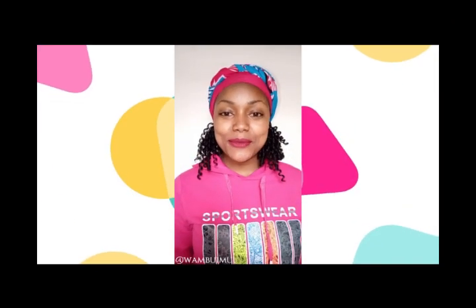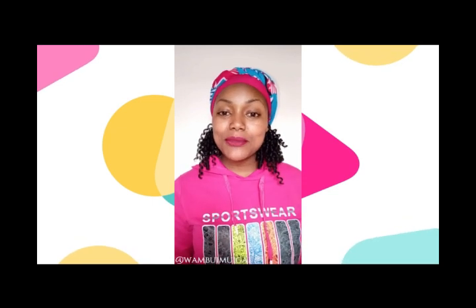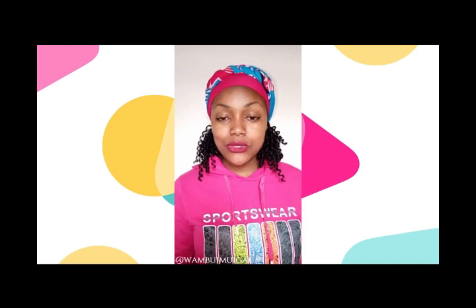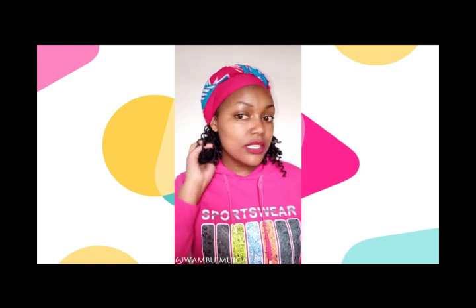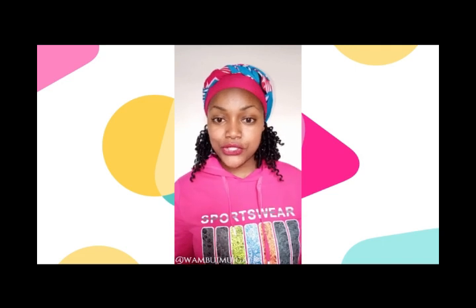Hello everyone, welcome to my very first YouTube video. My name is Ombu Mugai. Basically today I'll be showing you how you can turn straight box braid hair — the hair you use for braiding or twisting — into crochet hair or hair extensions that you can use when being natural.